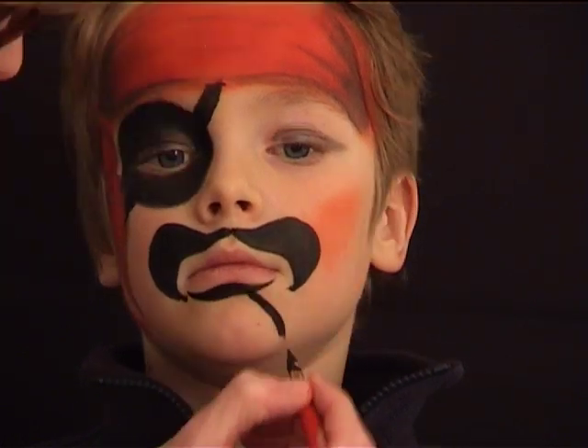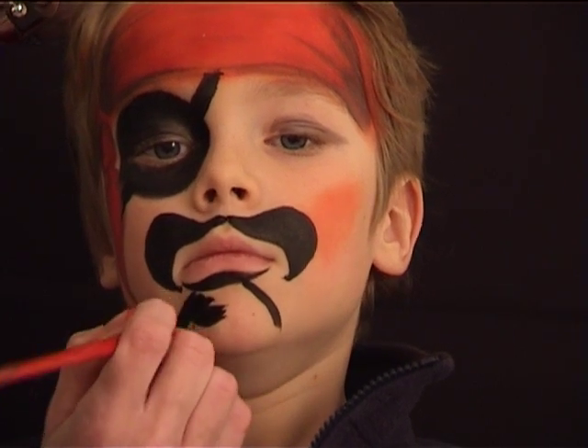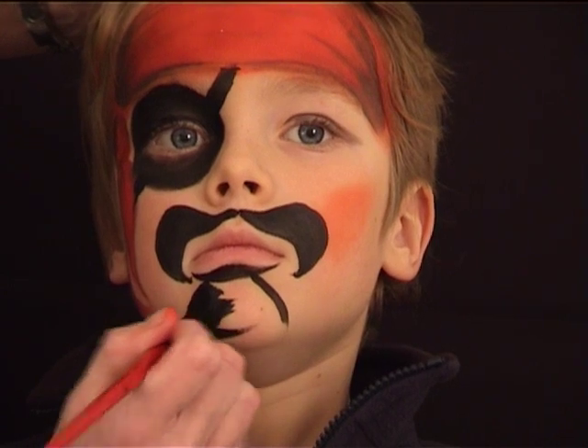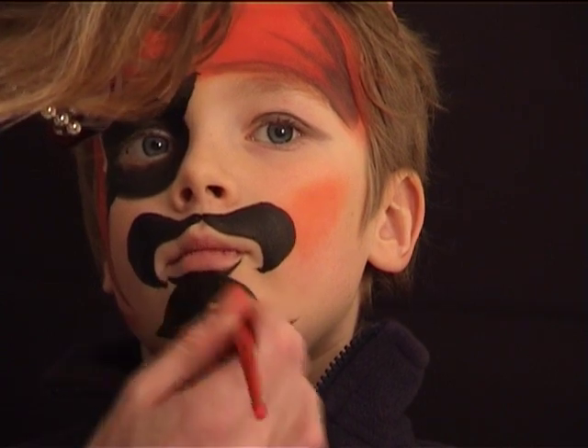With the same brush I am then doing a line underneath his mouth and the line goes from thin to thick towards the middle to thin again. And finally I am adding a beard.